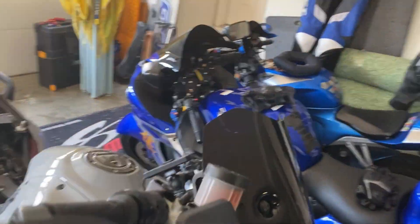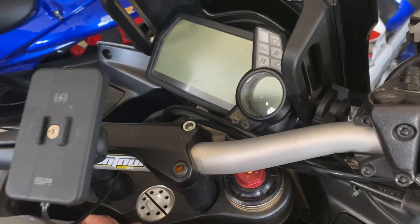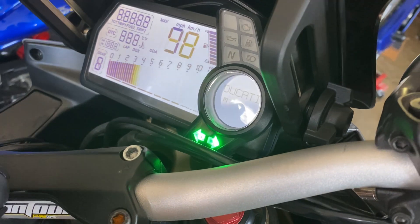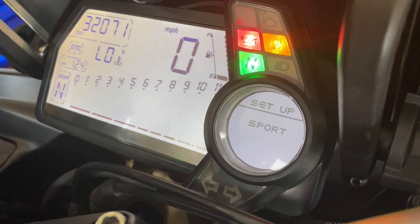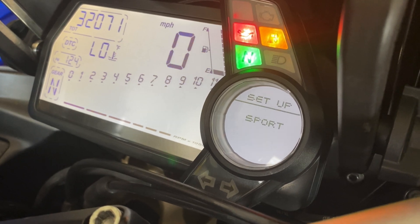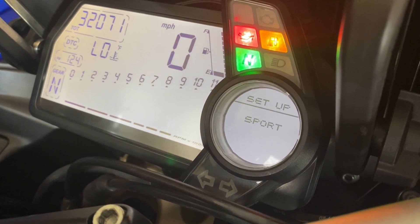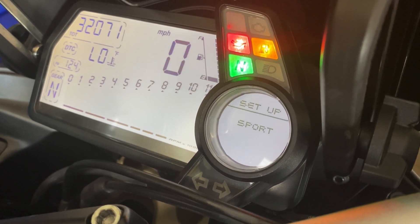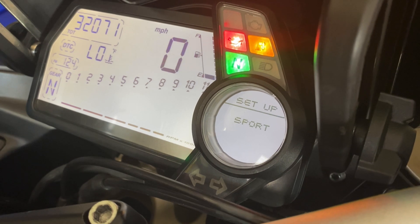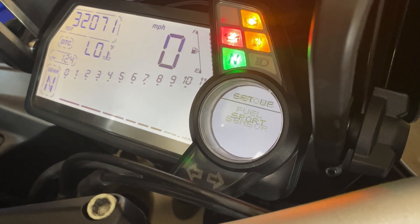All right guys, for you Multistrada owners, some of you know the pain of the faulty fuel sensor that Ducati uses on these otherwise wonderful motorcycles. This is always shown by first an empty tank, even though you know it's not empty. That'll soon turn into a blinking nightmare of amber lights where the screen will be yelling at you that there is something wrong with the fuel sensor.